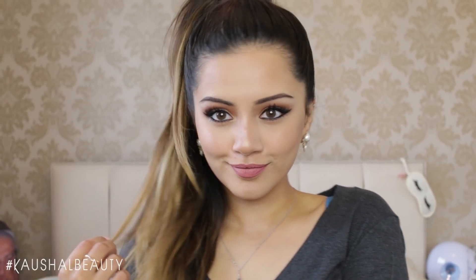Hi everyone and welcome back to my channel. Today I have a highly requested video which is an Ariana Grande makeup look. If you'd like to see how I got this makeup look then please keep watching.